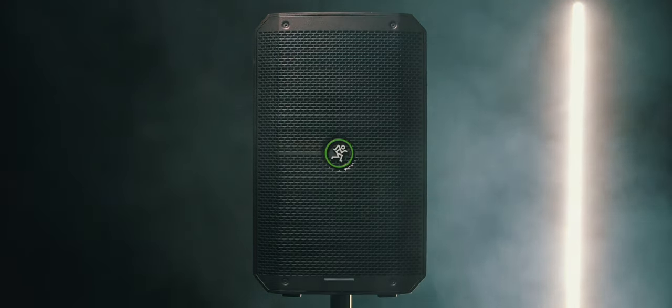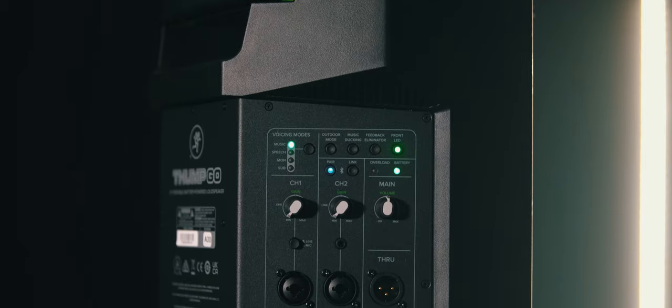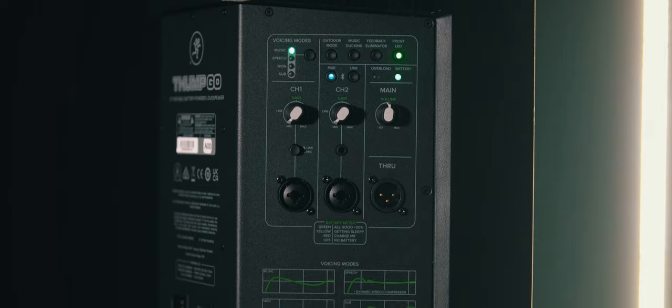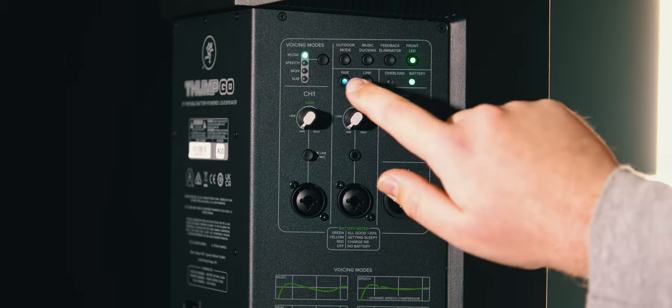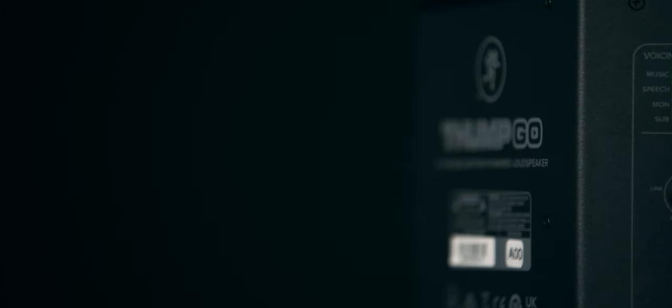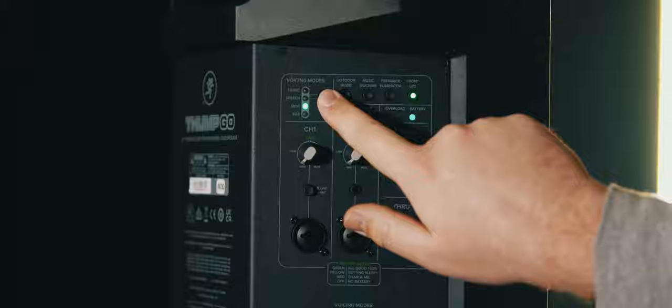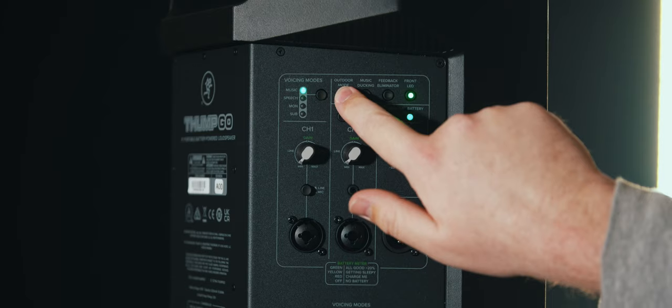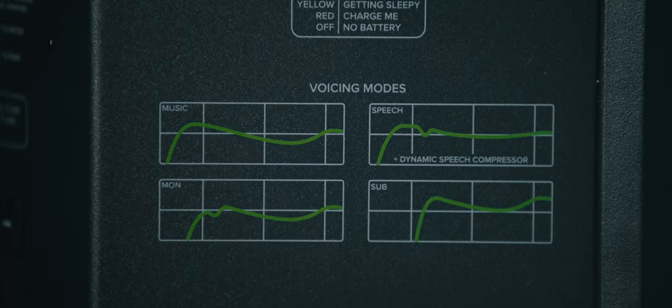I just can't stress enough how lightweight these things are — it's so amusing after all these years working with speakers that are two or three times heavier. One particular design choice I found interesting is that the drivers are laid out in an inverted configuration: the 8-inch woofer is up top and the 1-inch compression driver is mid-speaker, with the vent ports towards the bottom. Moving to the mixer panel, you'll find all your professional audio connections: two XLR/quarter-inch combo inputs, a 3.5mm aux input, Bluetooth controls, and an XLR output.